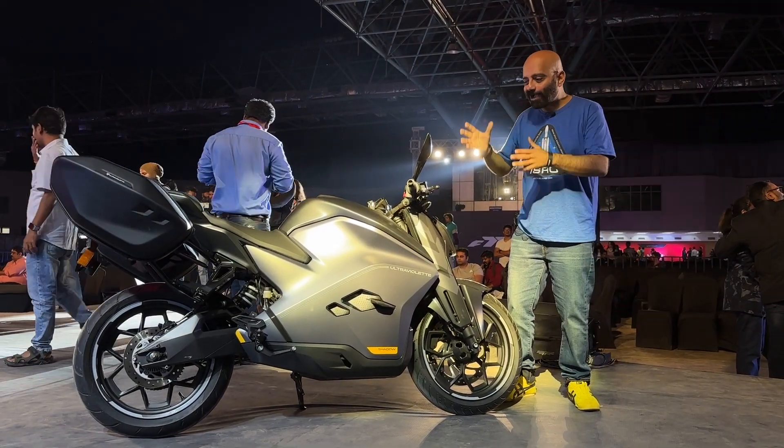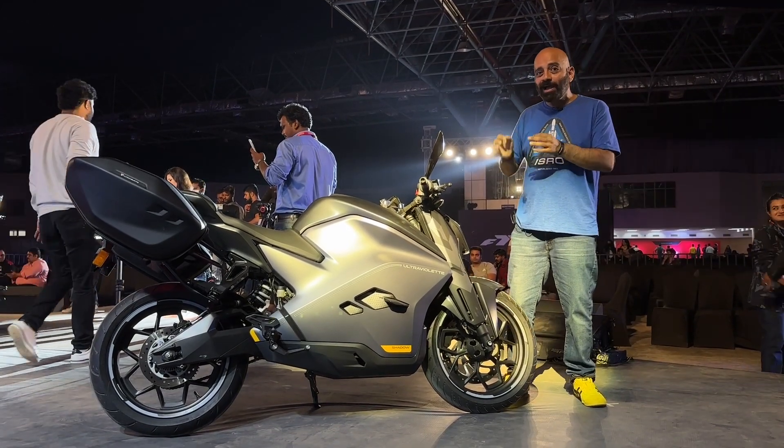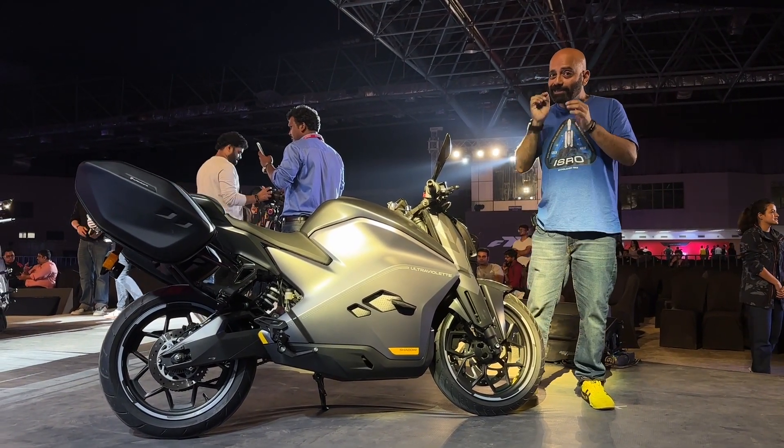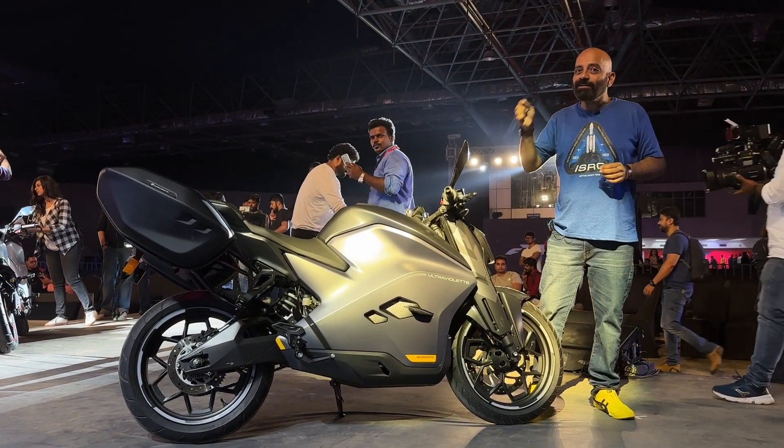So that was our first look at the Ultraviolet F77. We'll be riding this bike sometime in December and will have a full review coming out around then. Do stay tuned, like, share, and hit the subscribe button for when that video drops.